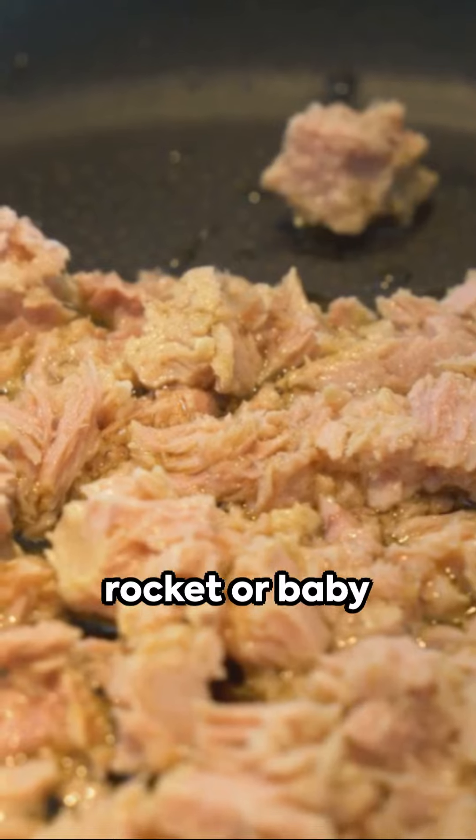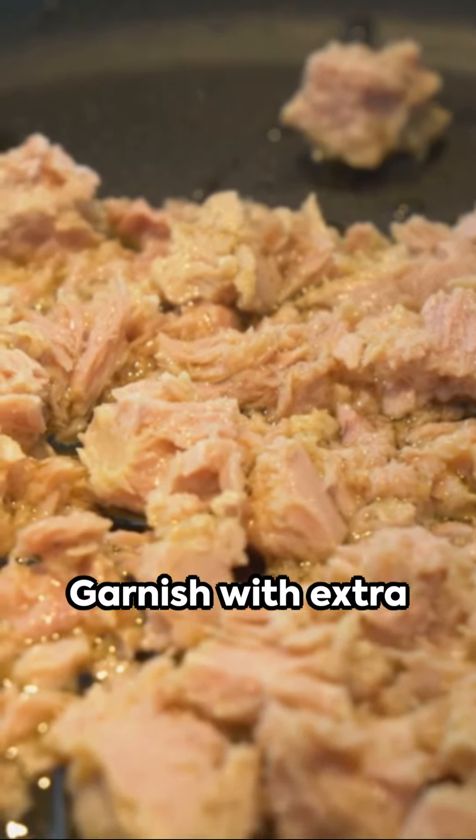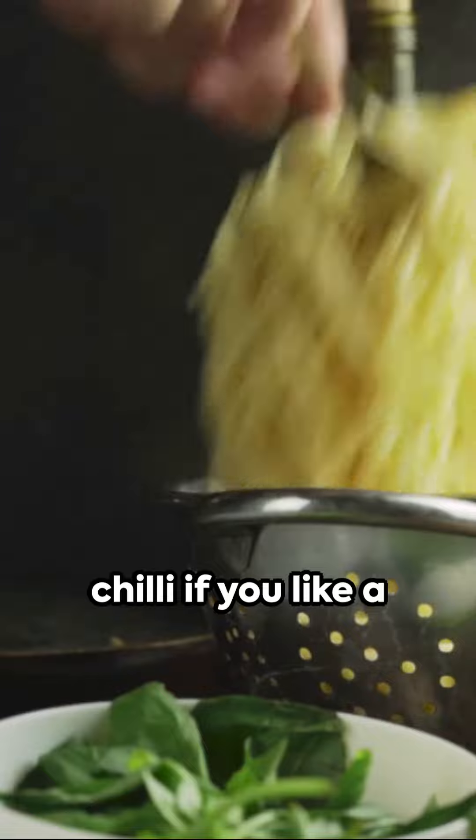To finish, toss rocket or baby spinach leaves and lemon juice through the spaghetti. Garnish with extra chili if you like a bit more heat.